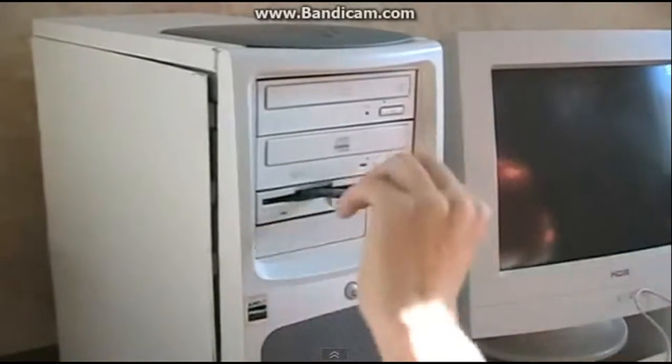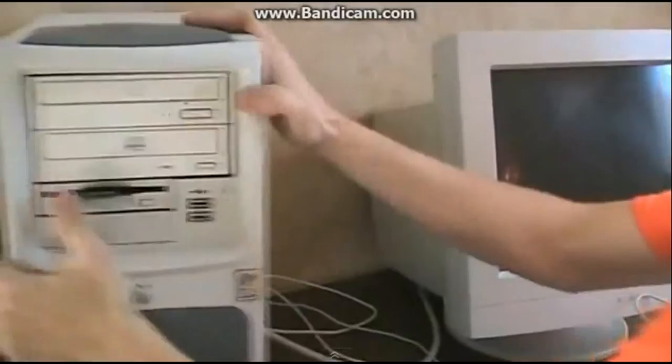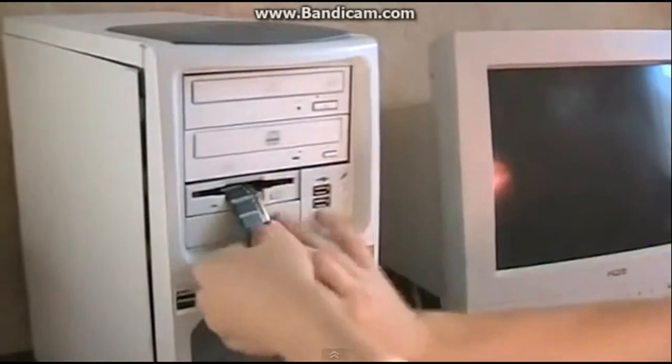See how you would like your RAM upgrade now, bitch. Piece of shit.